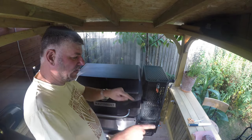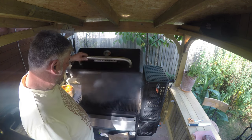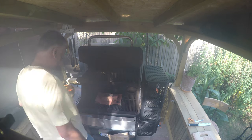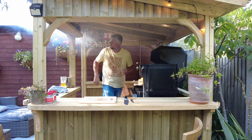Right, so what we're going to do now is get this meat on and get it cooking. Look at that smoke! That's going to go straight in the middle like that. And then what we're going to do is put the probe — can you see me through the smoke?